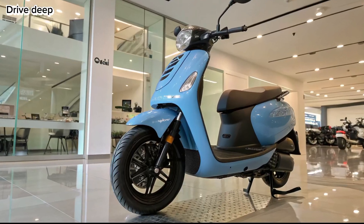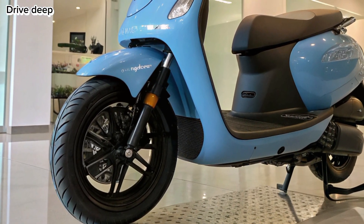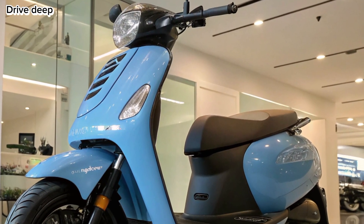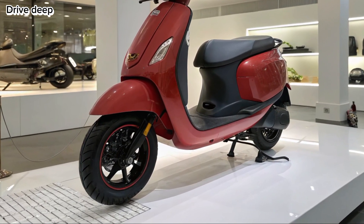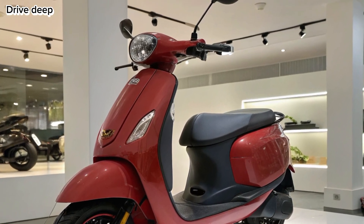Design and Build: The 2025 Ola S1X keeps things sleek with a minimalist design that's bold yet practical. It features a wide front apron, sharp LED headlamp, and stylish twin-tone body panels. Ola has trimmed unnecessary bulk, resulting in a lightweight build, perfect for city commuting.